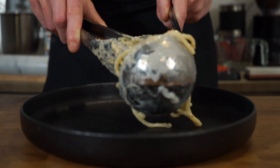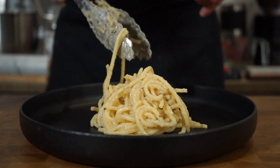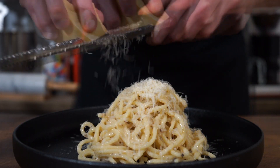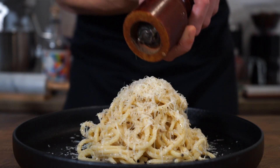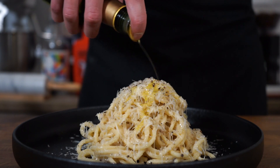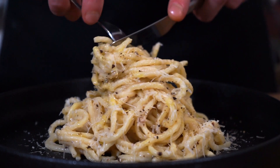Once that's done, remove from the stovetop. To serve, place the pasta into a nice pile in a bowl or on a plate. Grate over some more pecorino romano — you can never have too much cheese. Hit it with some more cracked pepper for the finishing touch, and give it a nice drizzle of extra virgin olive oil, then dig in.